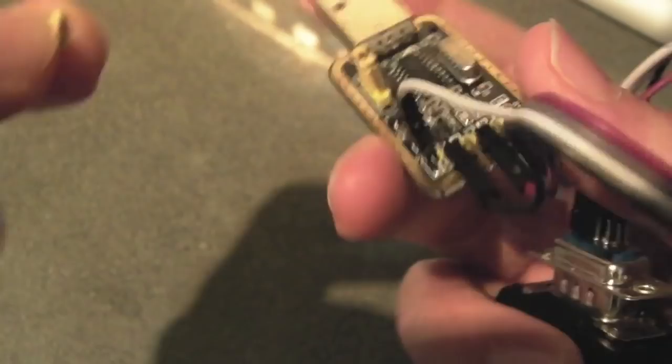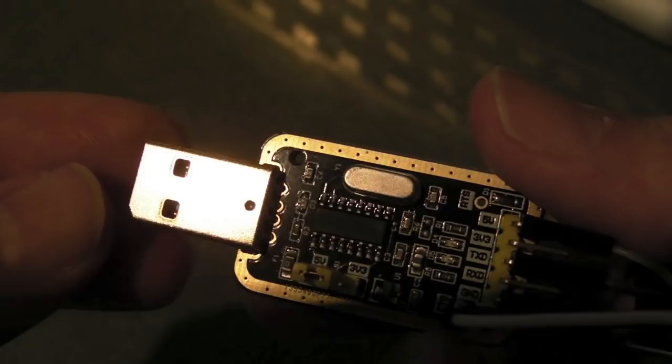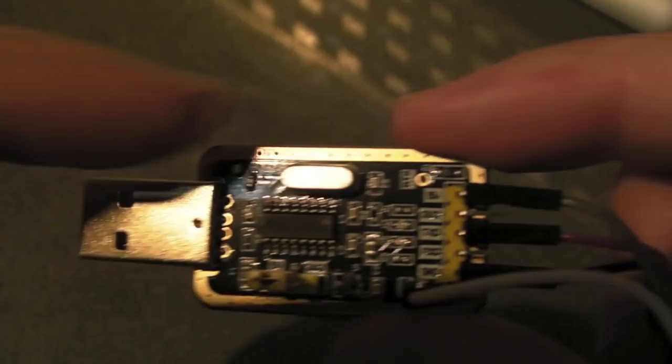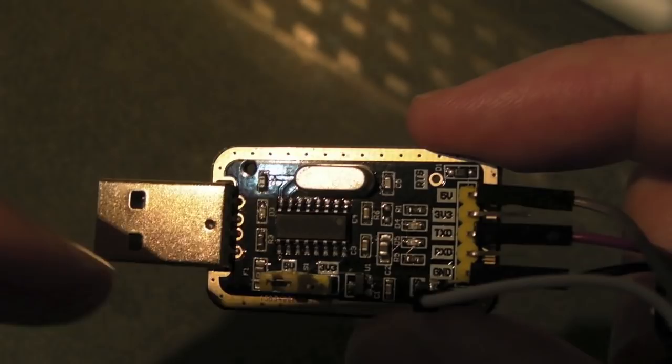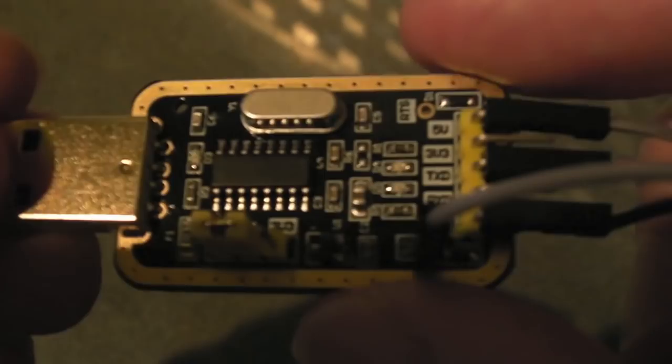If you output 'Hello World' you'll see it received back — that's why that jumper was on there. The jumper position selects five volts or 3.3V. The important note is that this also dictates the logic levels of the signals. If you set it to 3.3V and connect to an Atari 2600, Vectrex, or whatever is working at TTL or CMOS levels — roughly five volts — you could destroy the chip. Make sure you've got it set to five volts.